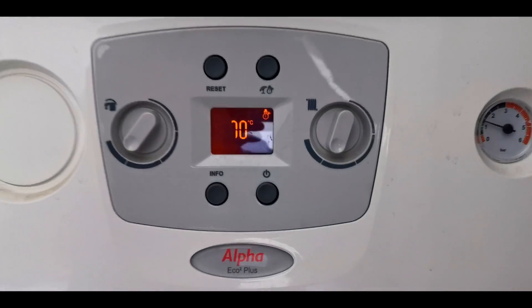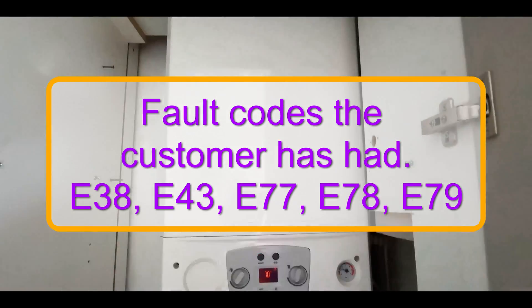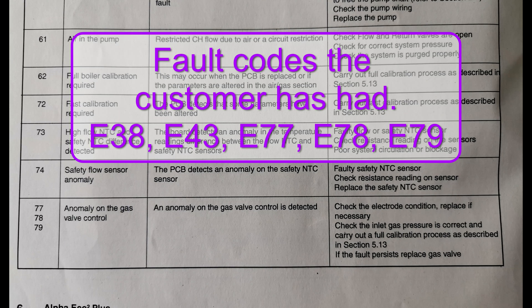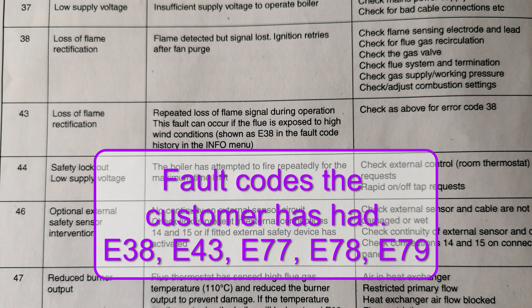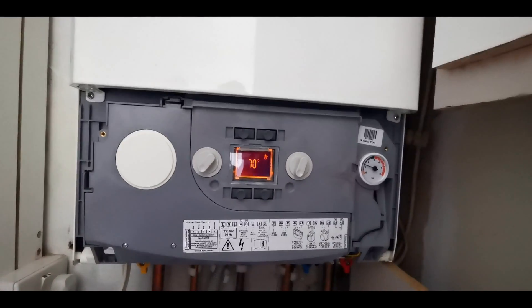Welcome to Heating Geeks. In this episode I've got this Alpha Eco 2 Plus, and this boiler is showing multiple fault codes — all to do with gas and ignition problems and flame failure. A previous engineer has been out and changed everything to do with the combustion and ignition system except for the PCB. The boiler has been suffering with the 70 faults, 38, and I think 42 or something like that, all to do with flame failure and ignition.